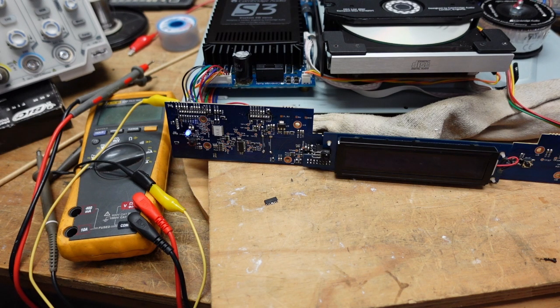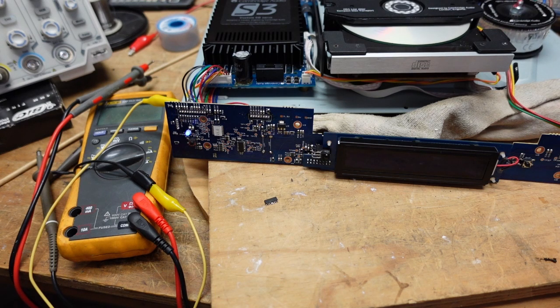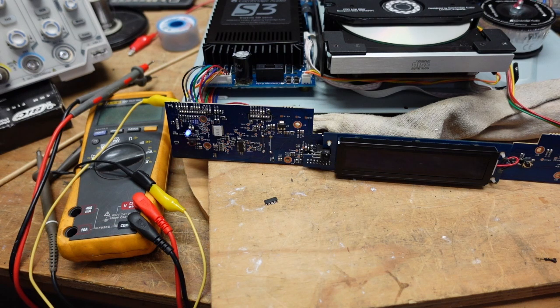I contacted the owner and said I'm making progress and told him what was going on. He said he's thrilled that it's working. He said he can't see the display from across the room anyway, so just put it together and send it back — we're good. I'm going to do that. I have one last ditch hope that when I reassemble it, maybe there will be a ground somewhere when I put all the screws in and the display will start working, though I really don't think that's going to happen. I thank everyone for watching and I like giving back to the community that's given me so much.